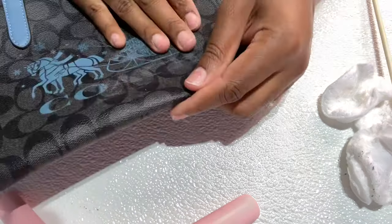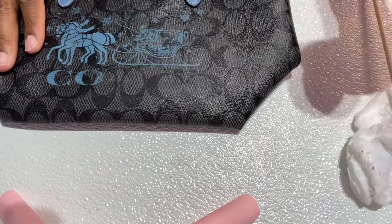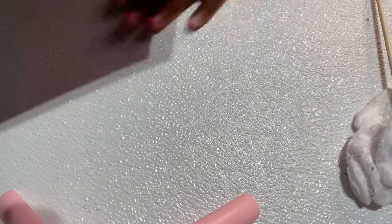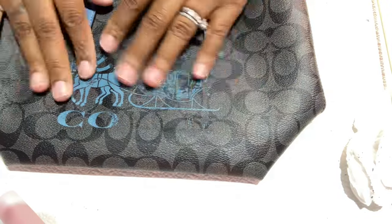Eventually this will fade off like the letters — it's just in certain lighting you can see it. So when I'm finished I'll come back and just show you guys that it shows only in different lighting, but who cares? You're going to mainly carry it on this side. And I'm not planning on selling my mini city totes — they're in my collection forever. Especially this one, because I worked hard on it.